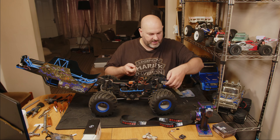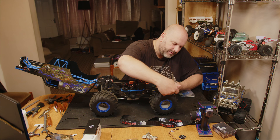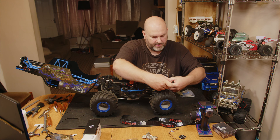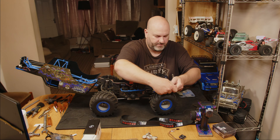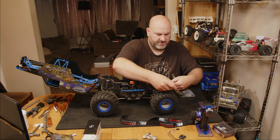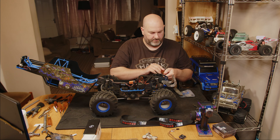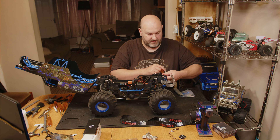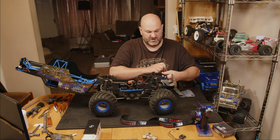You can thread lock these — I'm going to try it without at first and see if they need thread locking. That's surprisingly easy to line up. I would get all four into position first before you start tightening any of them down. They're not a bad match actually for the Treal and Vitavon ports, and hopefully it should just give the chassis a bit more rigidity.